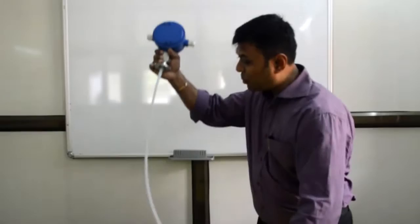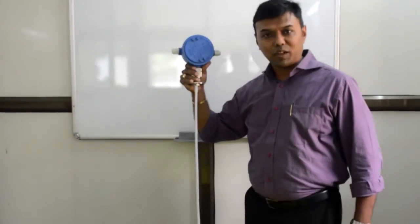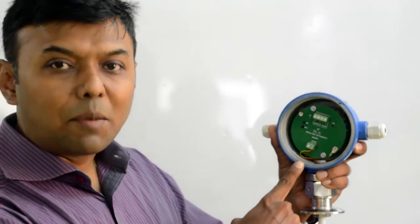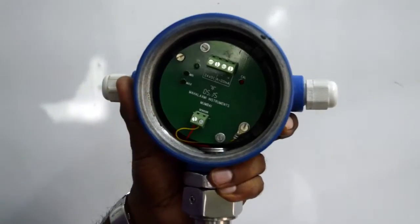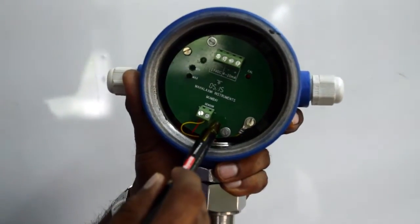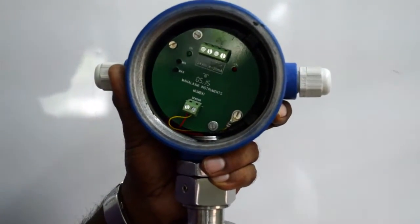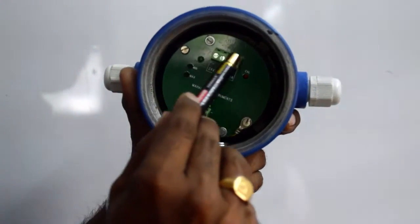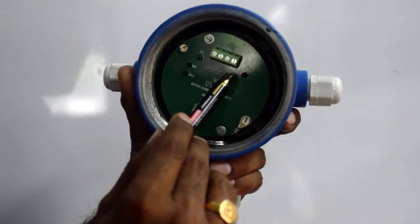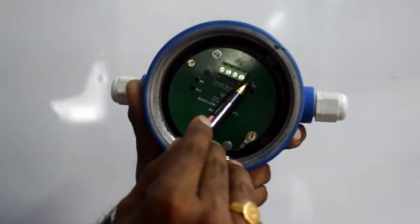This is a rope type flexible capacitance level transmitter. You can see this is the electronic card of the transmitter, and there are totally 6 terminals — 4 on the top, 2 on the bottom. The bottom 2 are connected to the inner and outer electrode of our transmitter, and the top 4 are plus 24 volts, minus, and 4 to 20 milliamps minus and plus. Both the negatives are internally shorted.